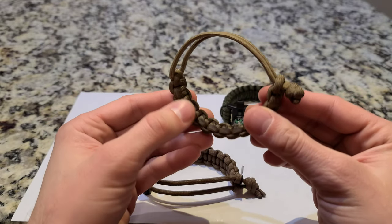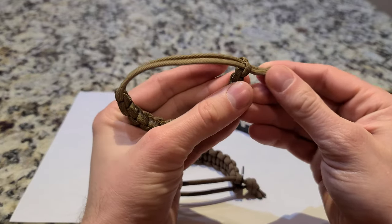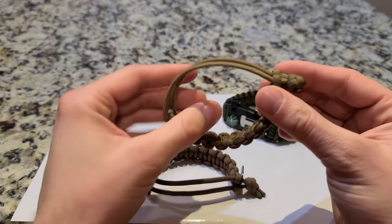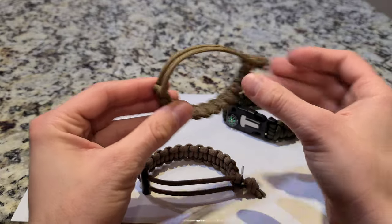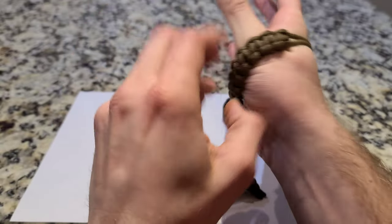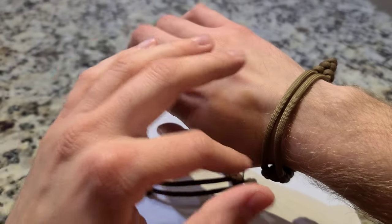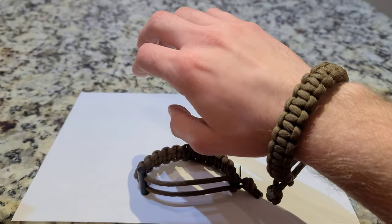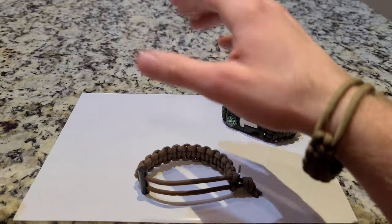I haven't seen too many other paracord bracelets like this. Usually they have some kind of buckle, but this one's unique because it's adjustable. You can cinch it down on your wrist if your wrist is smaller, or if you want more slack you can widen that. Very cool, and you can also wear it in different styles. I like to wear it both ways — you can wear it like tube bands if you don't want that tactical or military look, or the other side which everyone's seen before. So you've got both options.